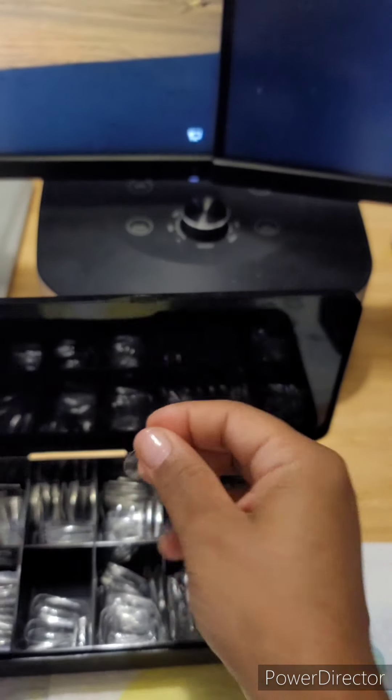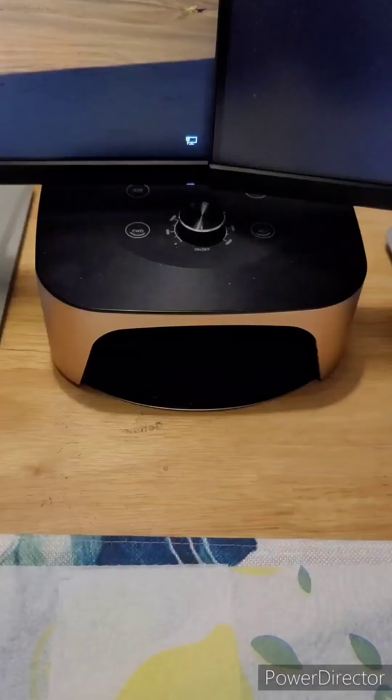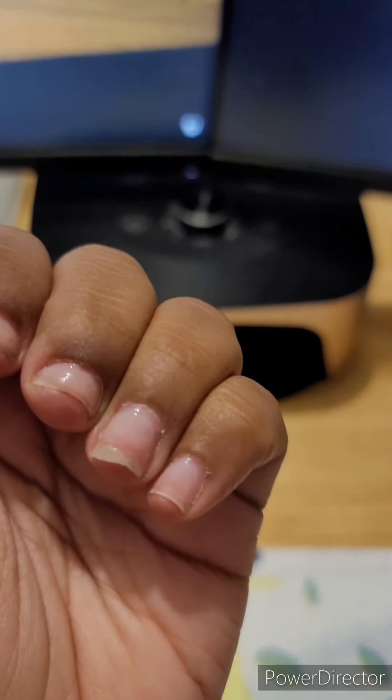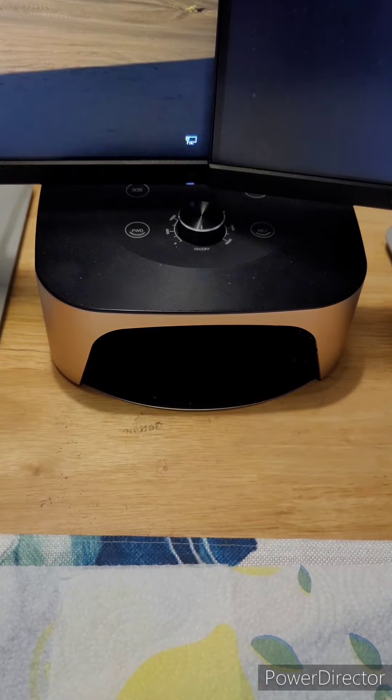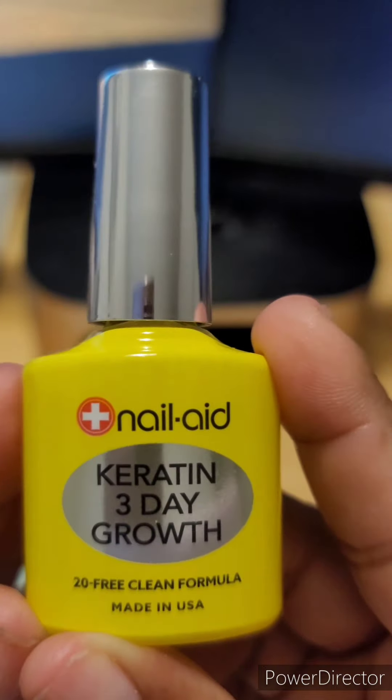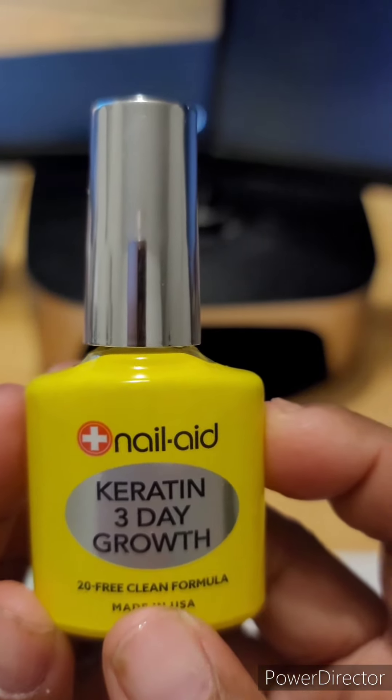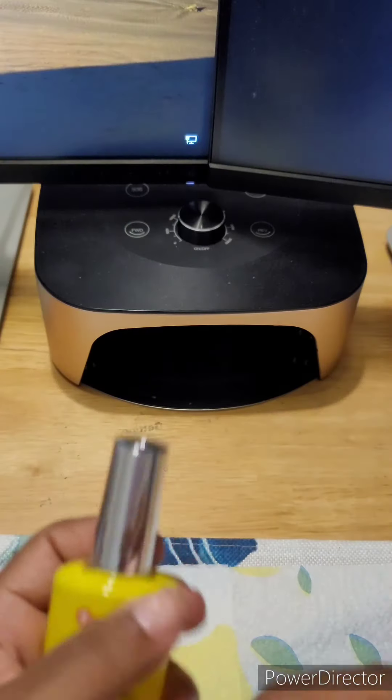I have a nail aid that helps to condition and grow your nails — I'm going to show it in a minute. I got it from Amazon for about three dollars and 87 cents. It's the Karen 10 Three Day Growth by Nail Aid. I've been using it for almost a week now and I do like it — it's definitely helping my nails.